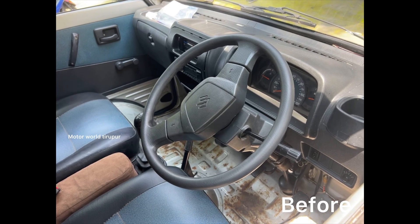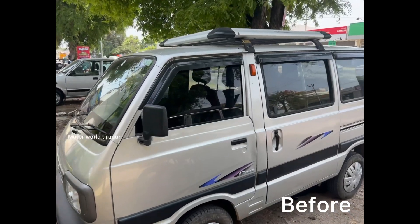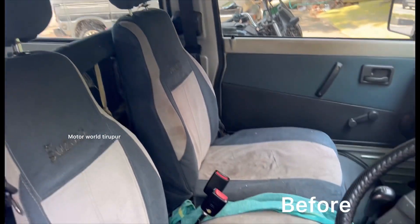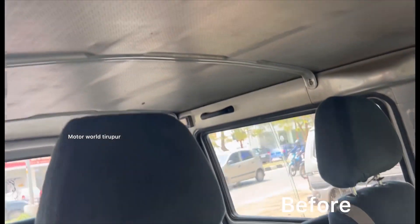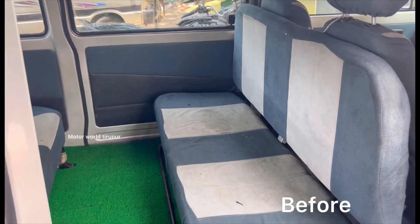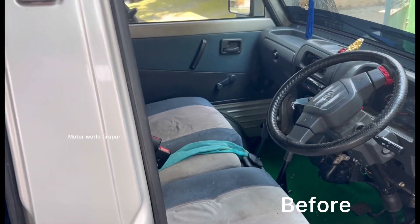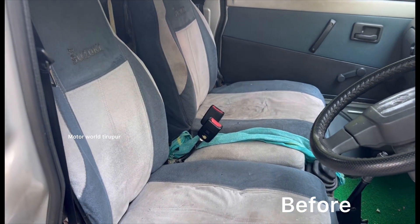Let's set the steering grip on the leather. We will show you the same video. You can use the seat cover and apply the apple. We will put it in a diamond cut, a cotton cover, dust, and leather. We will put it in a fresh cover.